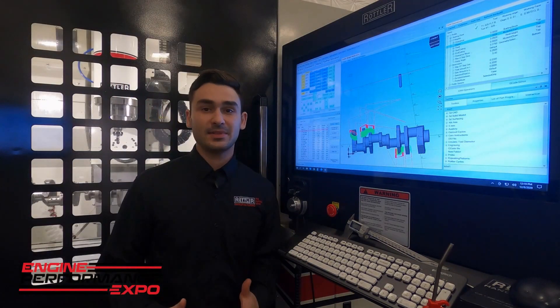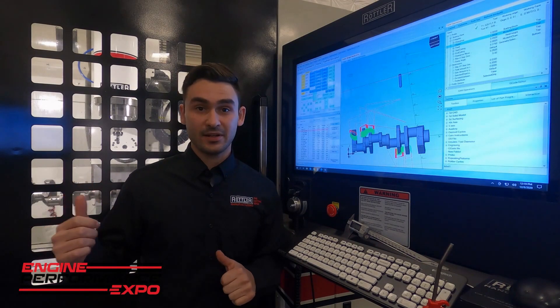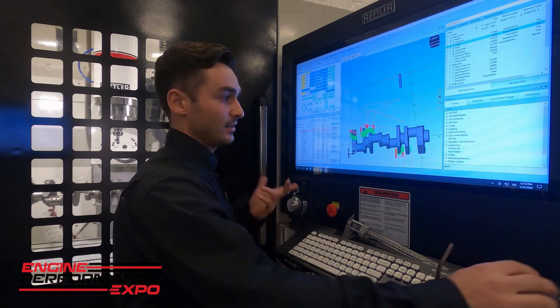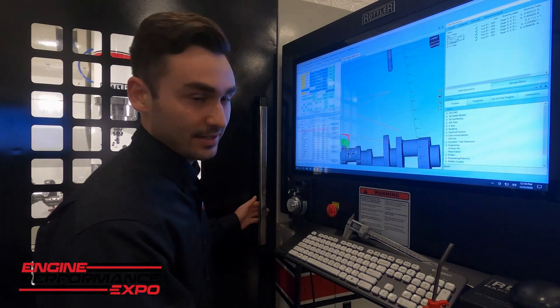All right, so we're back here at the EM69 HP. We just finished up machining that crankshaft in there and profiling those counterweights. We got the model here, the program's all done, and we're going to go ahead and open it up and take a look and see how it did.